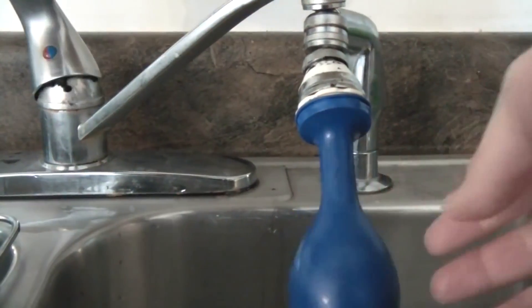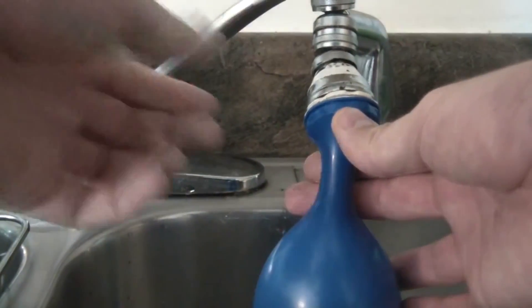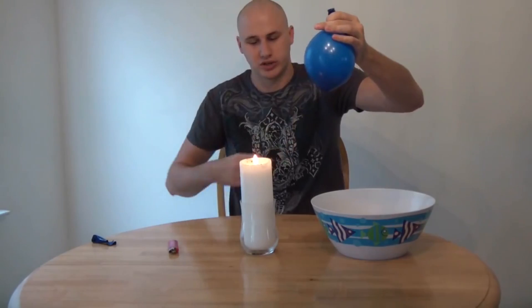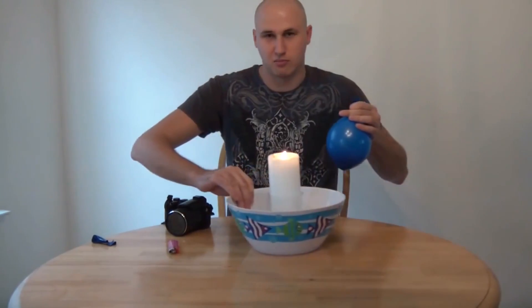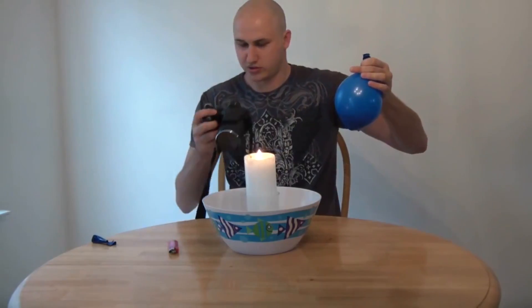That popped! But what we can do so it will not pop — let's check it out. Just put your balloon over your sink and fill it up with a little bit of water. Then put some air in it too, so there's both air and water in there. Hold the candle inside a bowl in case it does pop.